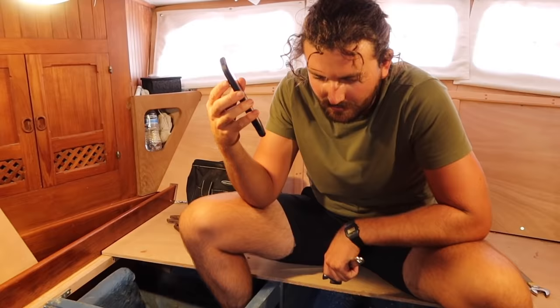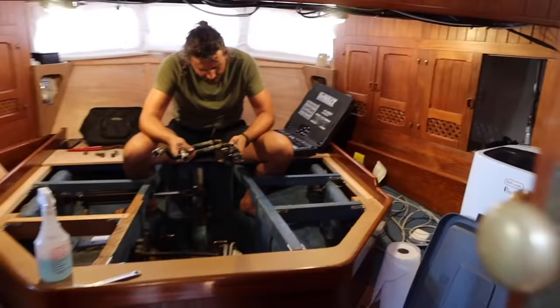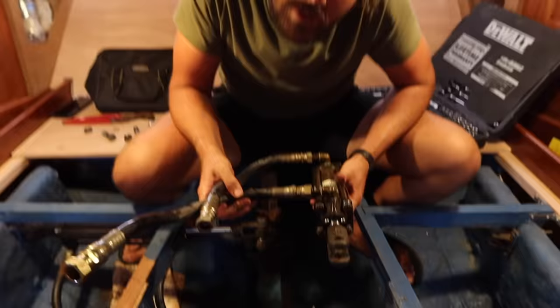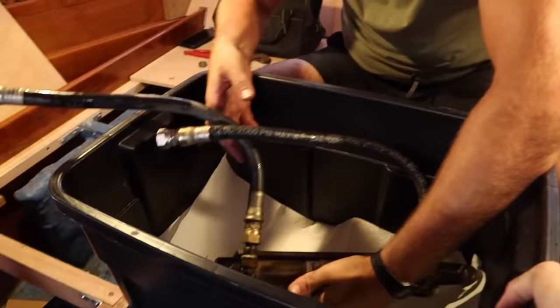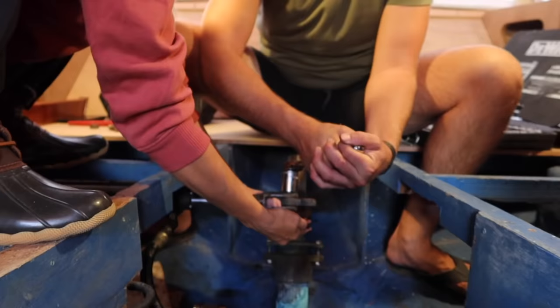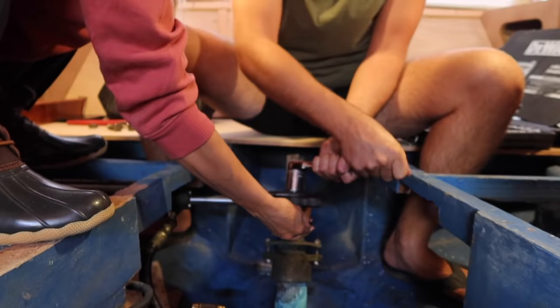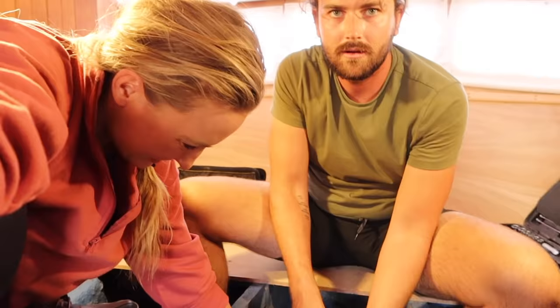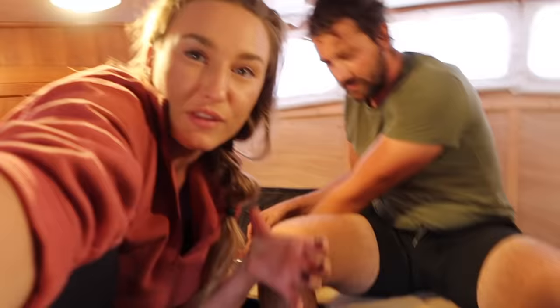You're going to have to show me how to bleed the system afterwards, because after I crack something it looks like there was a blood massacre. We have gotten one of the rams out — Canadian rams, by the way. Did you know William Gardner, the designer of this boat, is also Canadian? It's heavy — 300 pounds of force! Teamwork makes the dream work. This project's getting a little expensive, so we're going to try to reuse whatever we can safely. Recycle for the environment and your pocketbook.